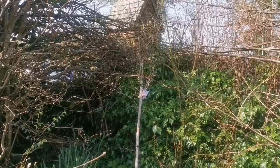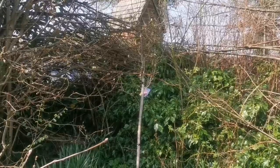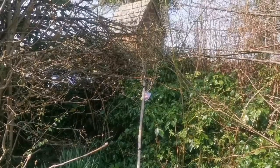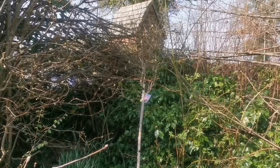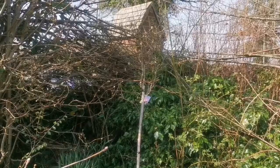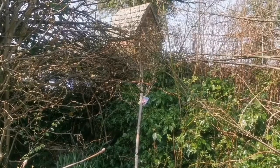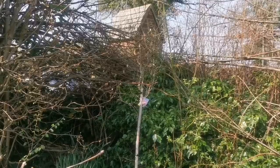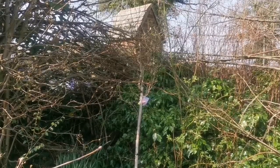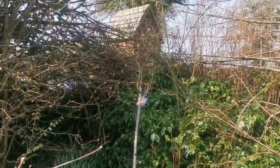Magnolia variety Galaxy. This is an upright growing tree and is a late flowering magnolia. Magnolias usually flower very early in the spring and they may get damaged by the frost, and practically you will lose the flower display. So when you have this variety of magnolia, first you will have a compact tree which can grow upright.